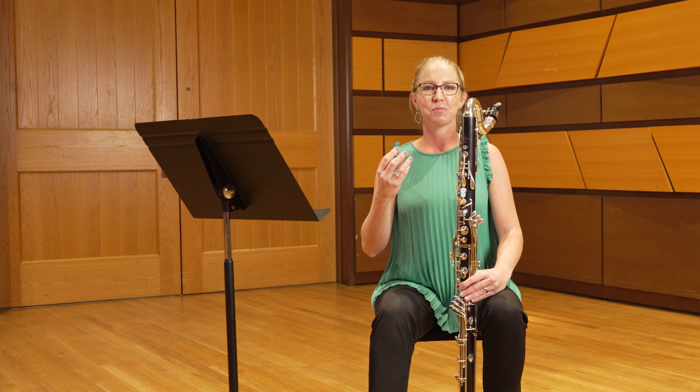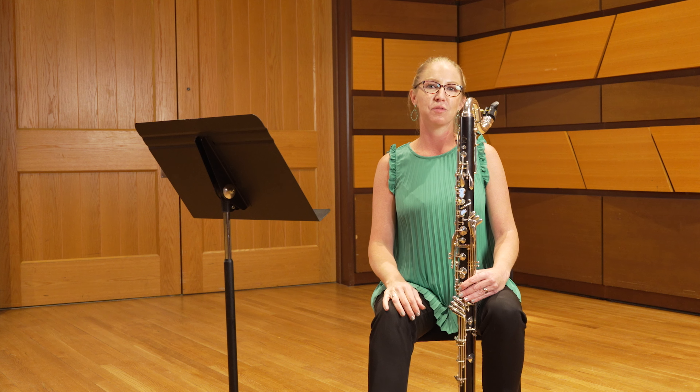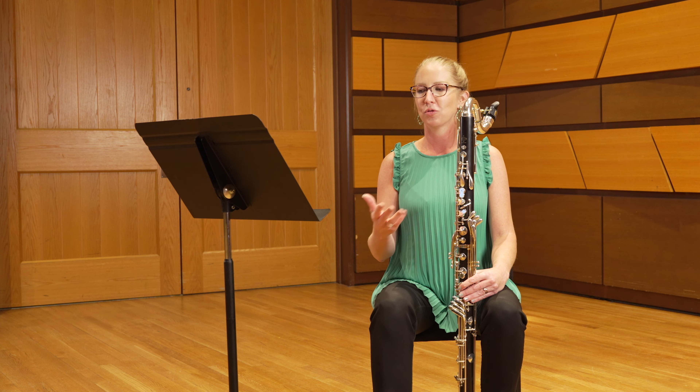When all of those parameters are set and ready to go, click that metronome up until we get to that tempo marking of 138. It's really important that you have a sense of what quarter note equals 138 feels like throughout the course of this excerpt.